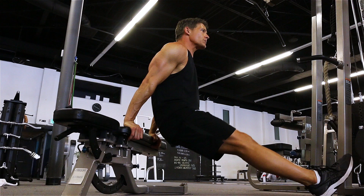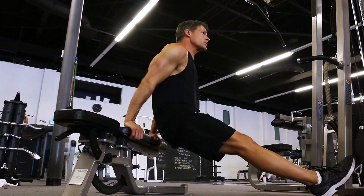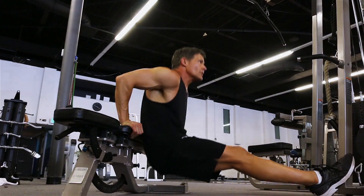Come up and squeeze the tops — you're getting that peak contraction on your triceps. Concentrate on getting that full range of motion: the stretch at the bottom, the squeeze at the top. Usually the goal is between 15 and 20 reps.